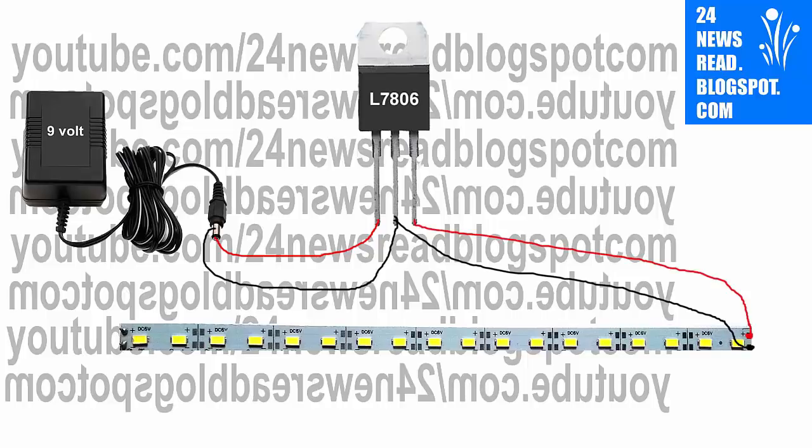Now, IC third number pin joined to our LED plus position. And this is your circuit design.